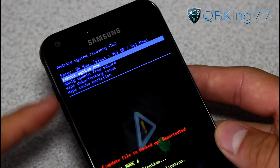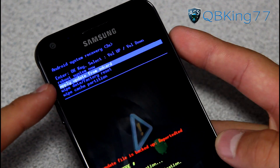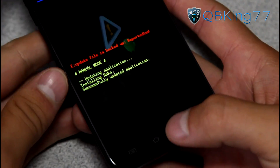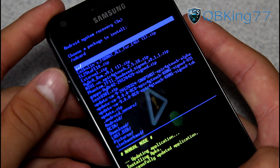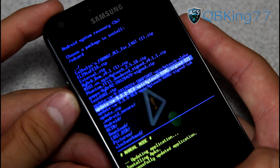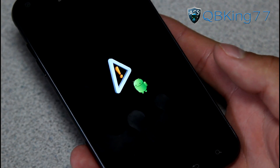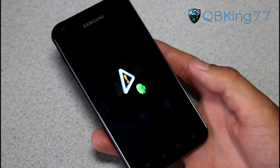To navigate through stock recovery, use the volume keys. Press Volume Down once and you will see 'Apply update from SD card'. You can use the Home button to select anything while in stock recovery. Press the Home button once 'Apply update from SD card' is highlighted. It will take you to your external SD card. Now navigate and find update.zip, scroll down with the volume keys until you find it, and press the Home button once you highlight it. It will automatically find that update zip and manually update your device to FF18 Ice Cream Sandwich.